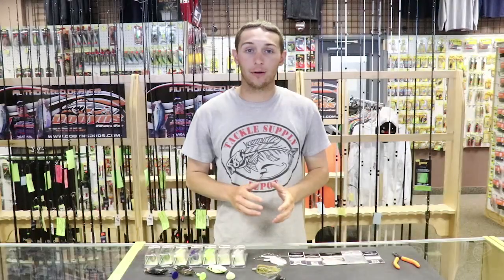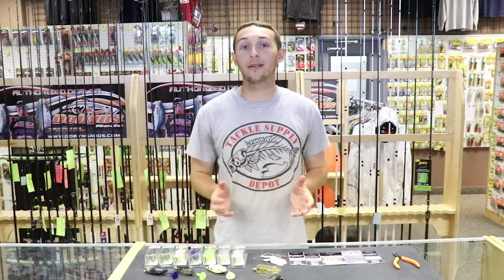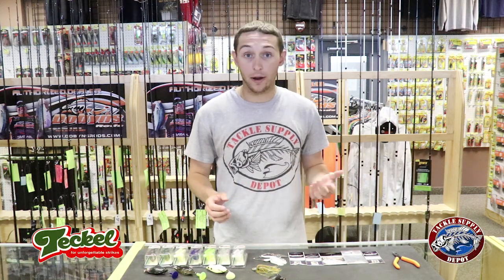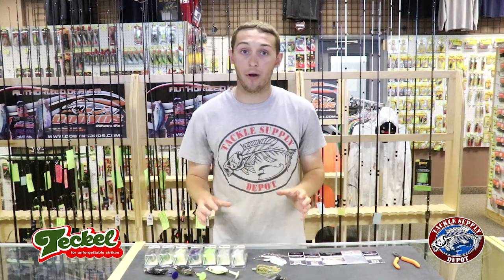Hey guys, Michael Jordan here at Tackle Supply Depot. The Tackle Sprinker Frog has easily been the hottest hollow body frog on the market this season — for many reasons. One, it's got a lot of action, it's completely weedless, good hookup ratio, and it's been a super popular frog.